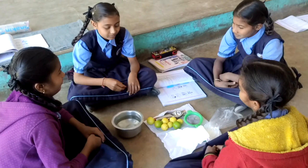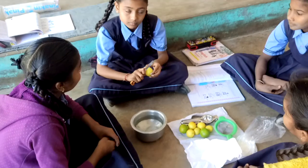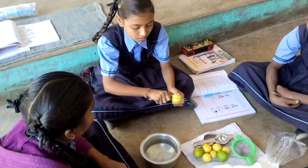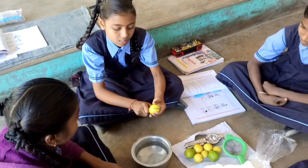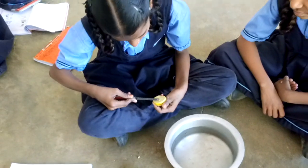Now you take one lemon and cut into two pieces. Cut the lemon and take out the seeds. Very carefully cut. Take out the seeds. Very good.